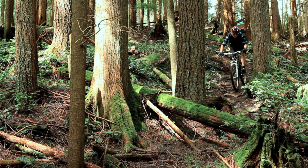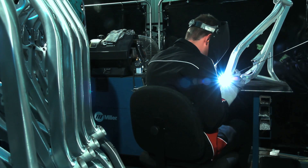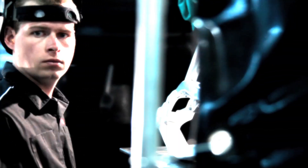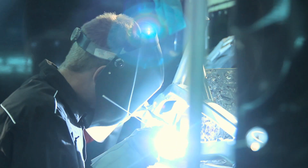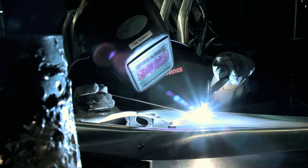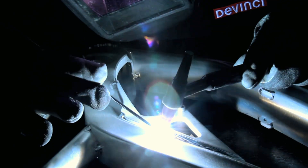At DaVinci, we believe one of the main things that sets our frames apart from the competition is that they are hand-welded in our Canadian factory in Quebec. Our welders are highly skilled and have completed a rigorous two-year training process to gain the skills and confidence to exceed the high standards we have set for our frame construction. This gives us enormous control over the process and allows us to create the highest quality frame possible.